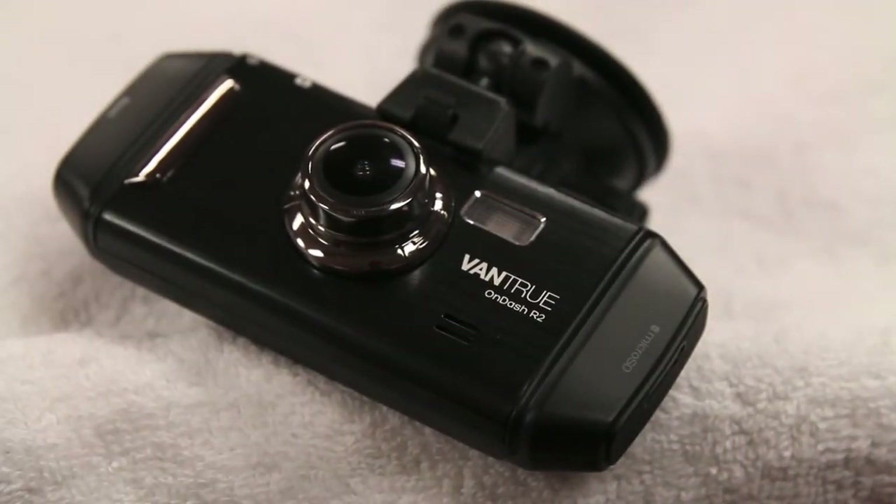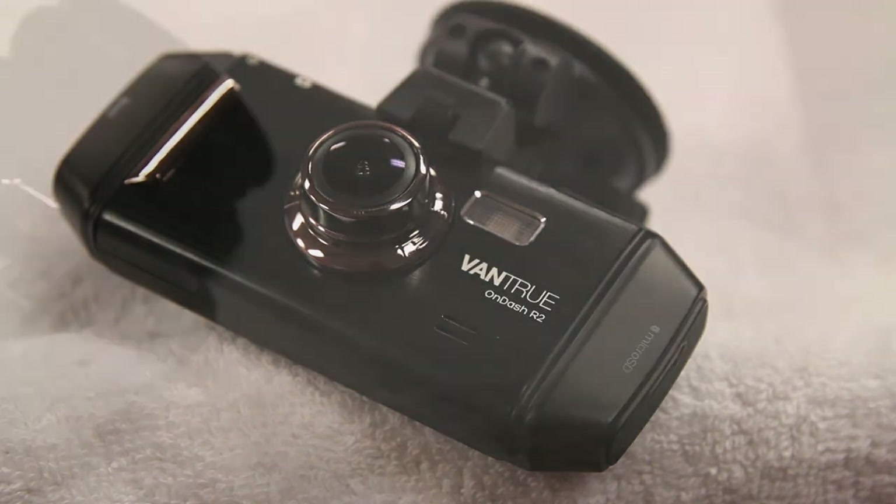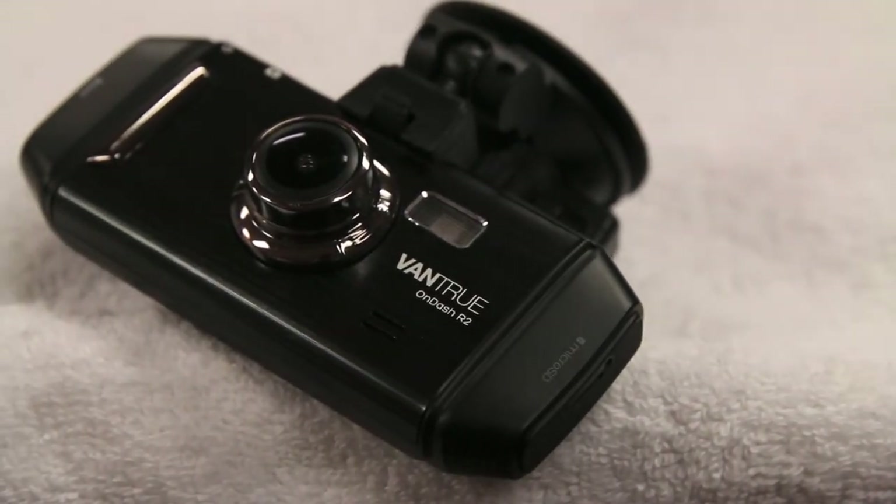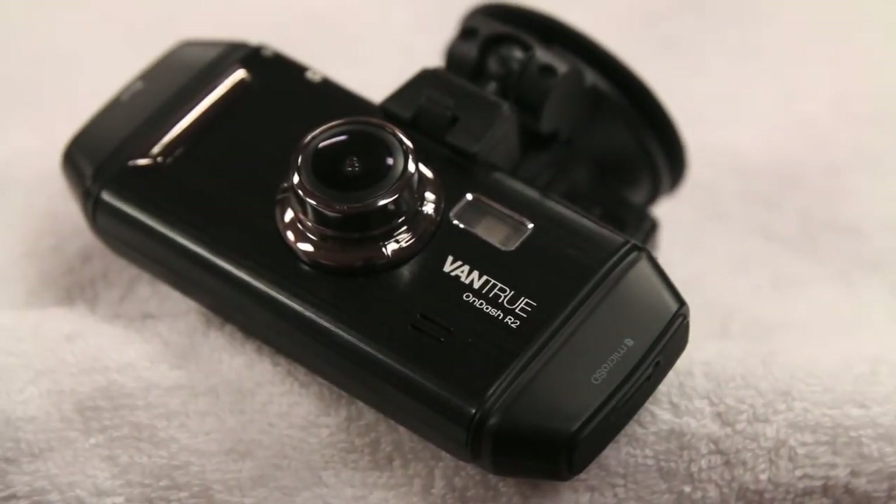In terms of cons, the video quality could always be better, but for what you're paying it's not too bad at all. My only real complaint is that the USB cable that comes out of the camera is quite thick, so having that flopping around could be annoying to some people. In conclusion, for those of you looking for an affordable, quality dash cam for your vehicle, you definitely can't go wrong with the Vantrue R2 dash cam.